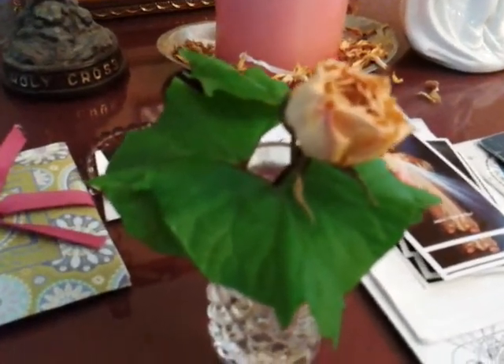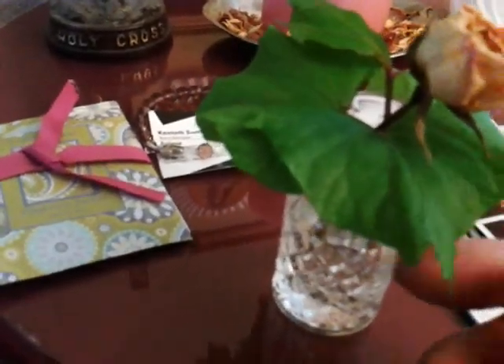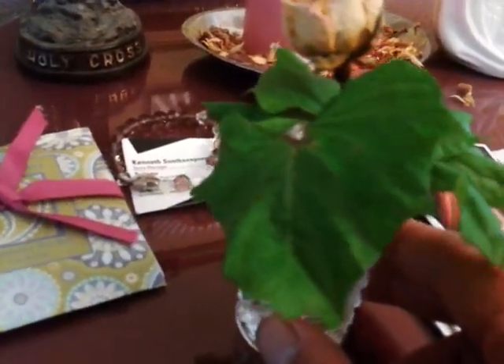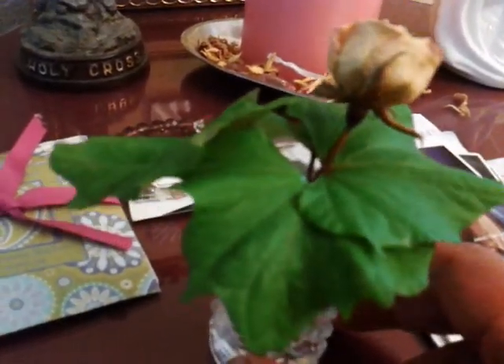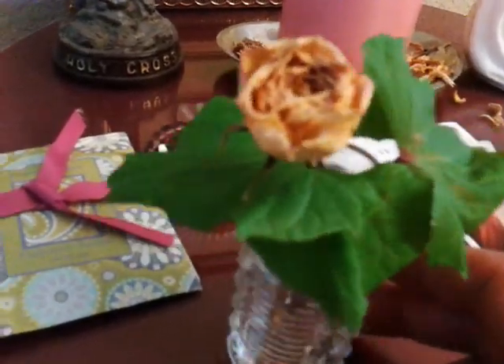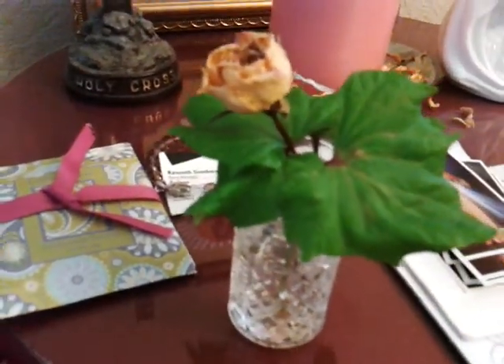Today is May 3rd, 2013. Let me show you guys something. This is the sweet potato, just the leaf axle itself that I gave my wife. And what she did, she made like an arrangement, put it in water with this dried rose. And I just checked it a few minutes ago.